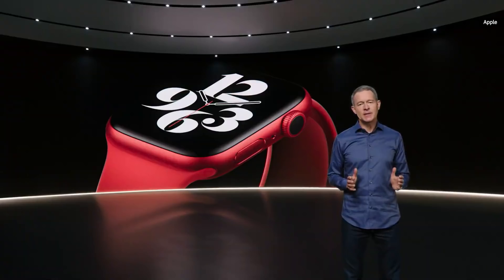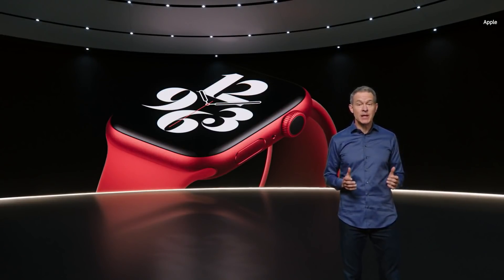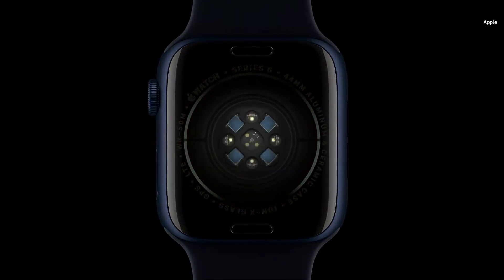Now on the inside, Series 6 is packed with incredible technology, including a new health sensor that enables an amazing new capability. The new health sensor in Series 6 shines red and infrared light onto your wrist and measures the amount of light reflected back.